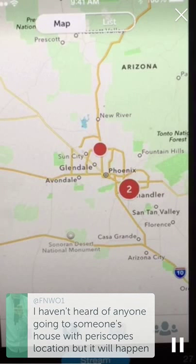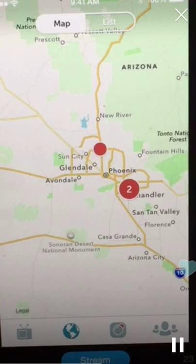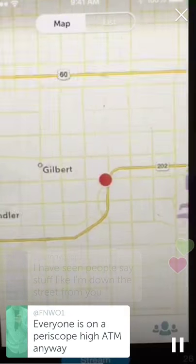Periscope is so new — don't put yourself in a situation where something bad happens. You don't want to be the first case of someone using Periscope for this. It's only been around for three months, so please don't be the first one. People can say things like 'I'm down the street from you' because they know exactly where you're at.